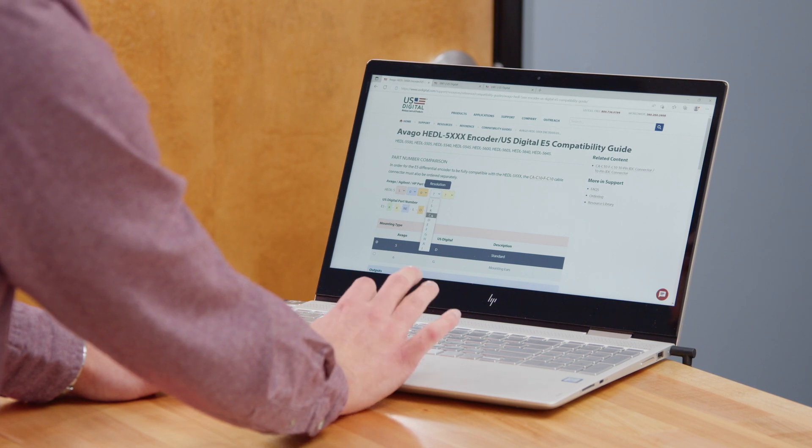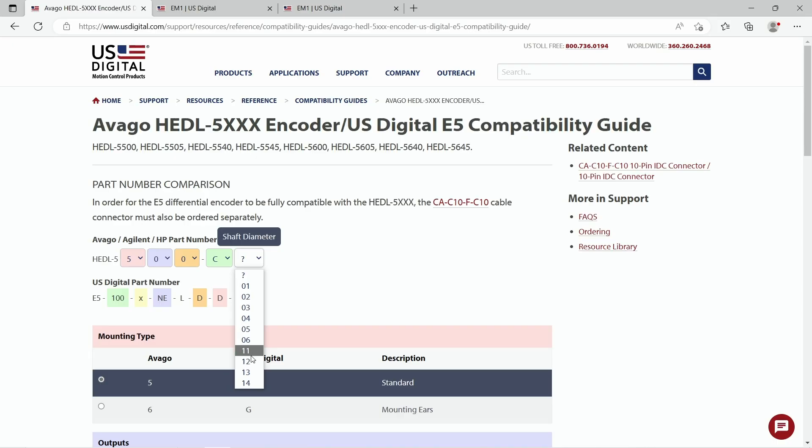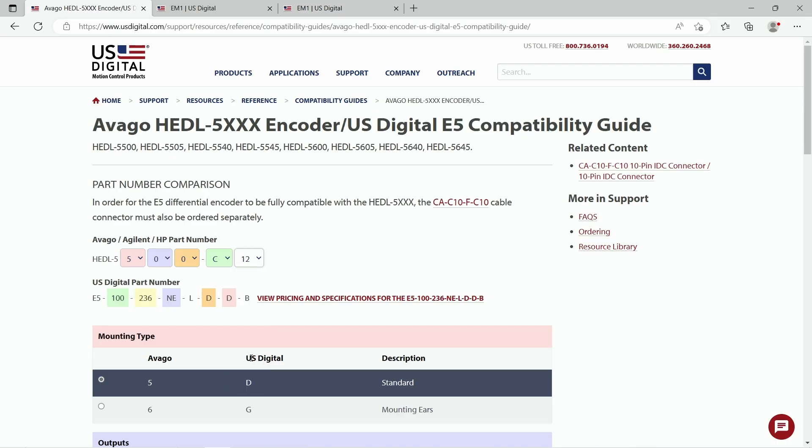Here we have some numbers to select which would be listed on the product you're attempting to replace — this would be their part number. But once you have your product fully configured, find the link to the configured product page just like we saw on the module guide.